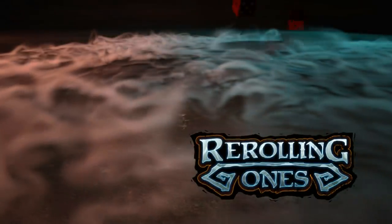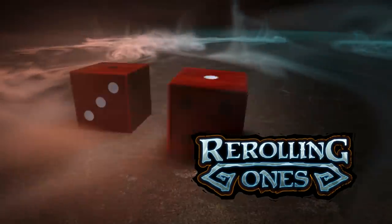Hey, my name is Shu and you're watching Rerolling Ones. A lot of people ask us about the terrain we use in our videos, so I'm going to answer some of the questions about the pre-made and purchased stuff that we use, and also some questions about the stuff that we built. If you have more questions after the video, put them in the comments below and I will answer them.